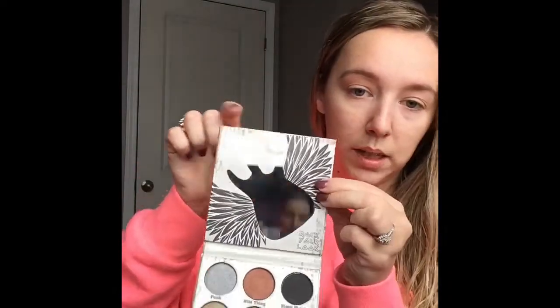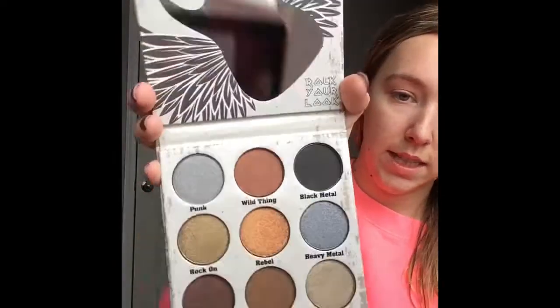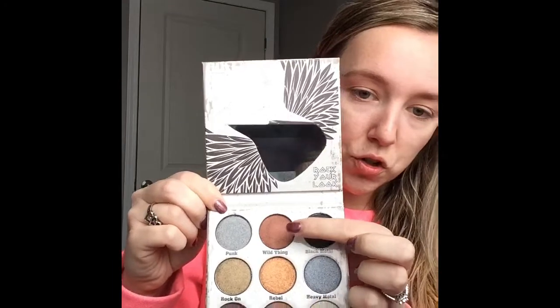Next thing in the box is the Glam Metals eyeshadow palette from the brand Crown Pro. We've received brushes from Crown Pro before. It comes in a little uni carton — super cute. You've got your guitar-shaped mirror at the top and then lovely shades down below. We've got a matte black and then the rest are all shimmery. You would need another palette to get your transition colors in before adding these colors. I'm going to put a neutral color in my crease and then go in with the color Wild Thing, which is a nice almost reddish light color.